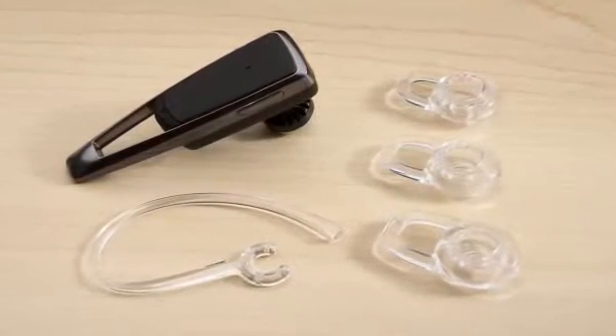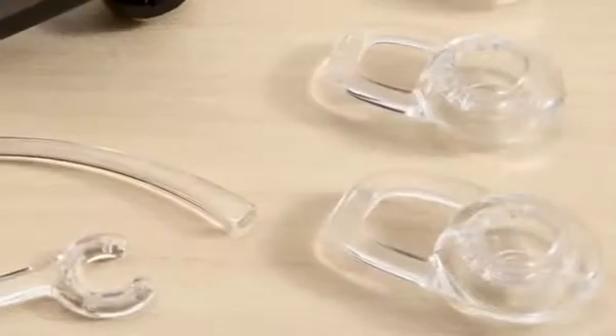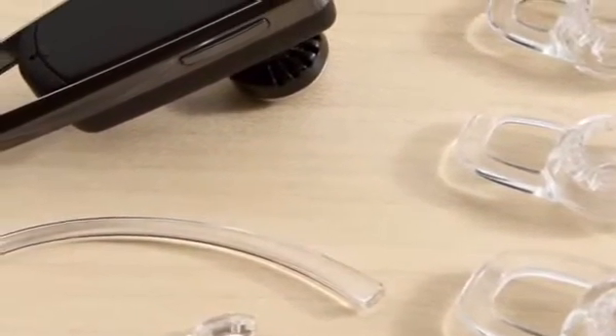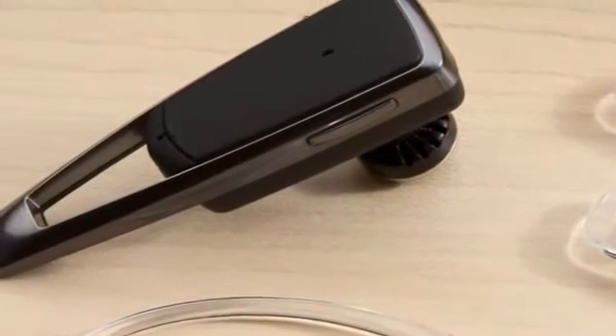For our gel ear tips, what we call small, medium, or large does not reflect the overall size of any ear, but refers to the area inside the ear where ear tips will fit. So you can have a seemingly large ear but need a small ear tip.